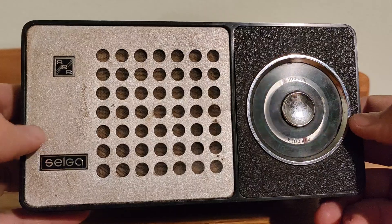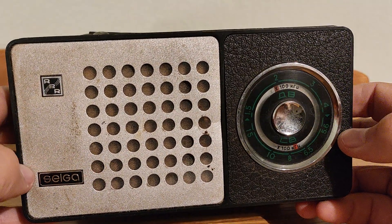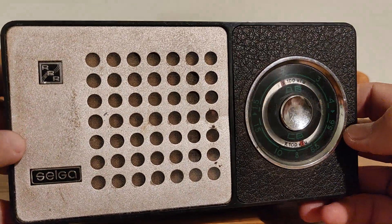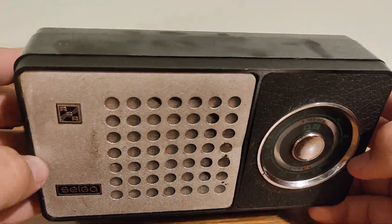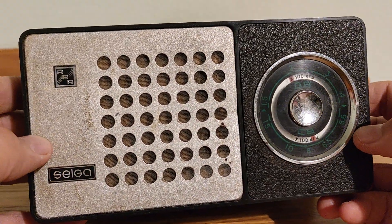This one is made in the Latvian Soviet Socialist Republic, part of the former USSR. If you like Soviet radios, please support my channel by liking this video and subscribing. Thank you for your time. Bye bye.